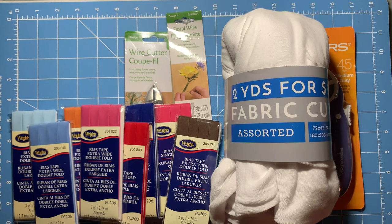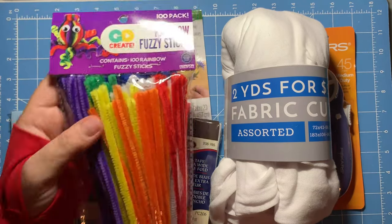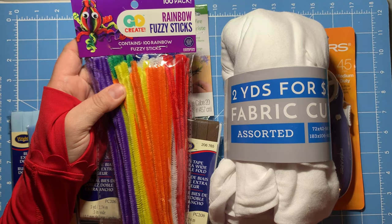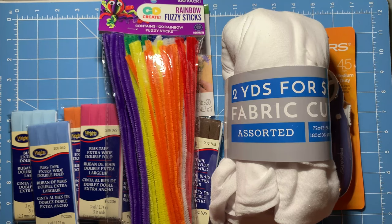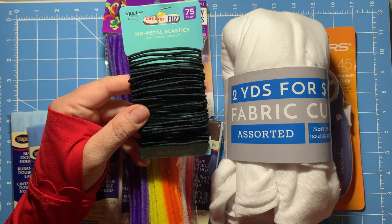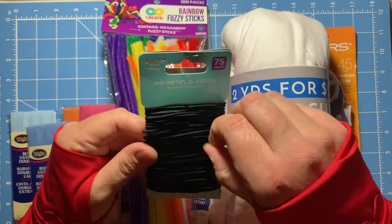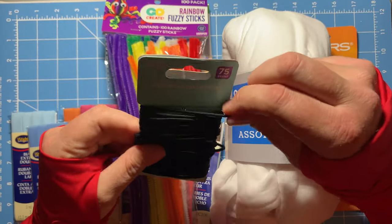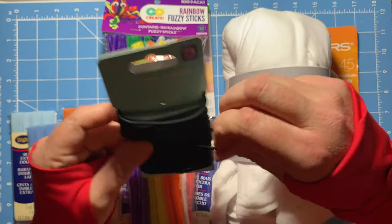Another option for the nose piece — if you don't use the actual wire — is what we call pipe cleaners. Walmart calls them rainbow fuzzy sticks, but whatever. These fuzzy sticks are really good for the nose piece inserts. Lastly, I bought hair ties because I heard we could try those. This was the biggest one I could find, but I think I'll try it only with kids' versions — I don't think they'll be big enough for adult versions and might really hurt behind the ear.